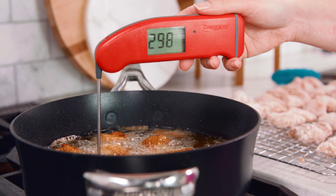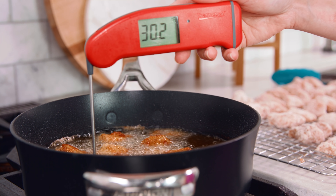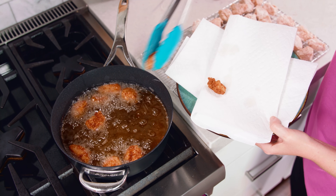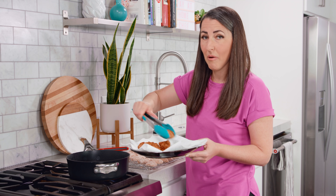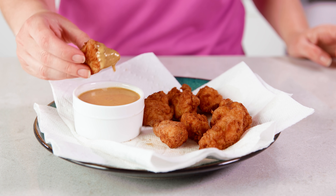The temperature of your oil drops when you add in your nuggets, so keep an eye on it — you'll probably need to increase the heat to keep it closer to 325 to 350 degrees. Once they're a deep golden brown and cooked through, remove them from the oil and transfer to a paper towel lined plate or rack to drain. Keep frying in small batches until you've cooked them all, then give them a good two or three minutes to cool before eating.